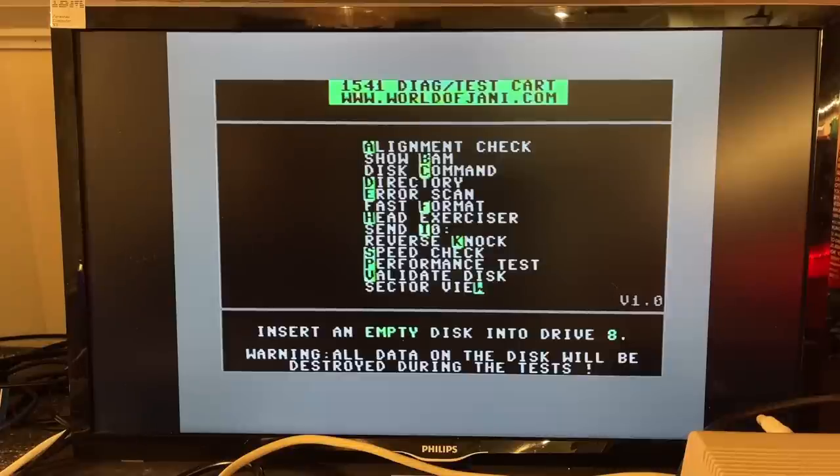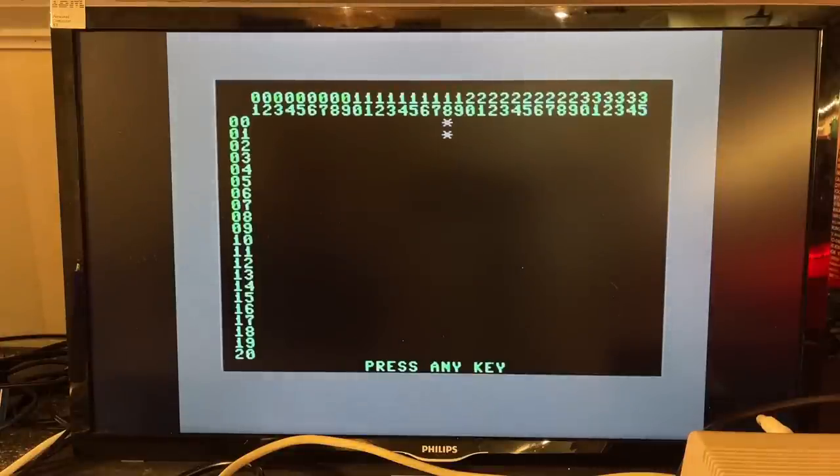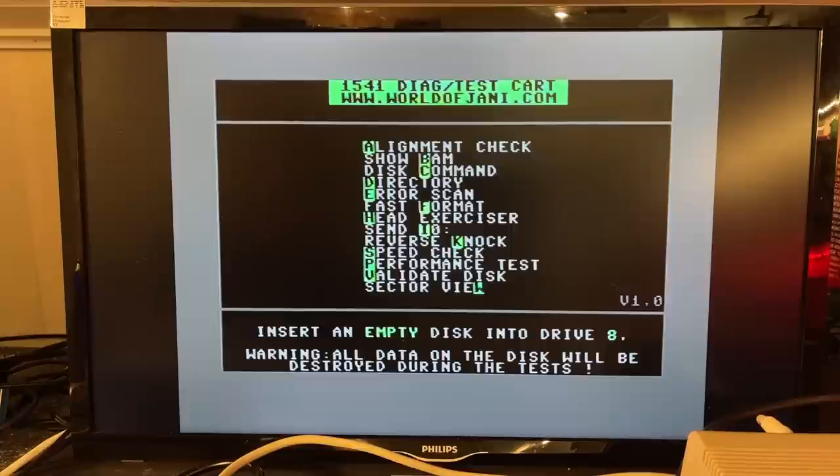The second item in the menu is Show BAM — BAM is Block Availability Map. Let's check that out. This is an empty disk so it shows completely empty, except the two blocks which are probably the directory. If we try another disk that is full of data, we can check that as well. Yeah, there you can see it's almost completely full.